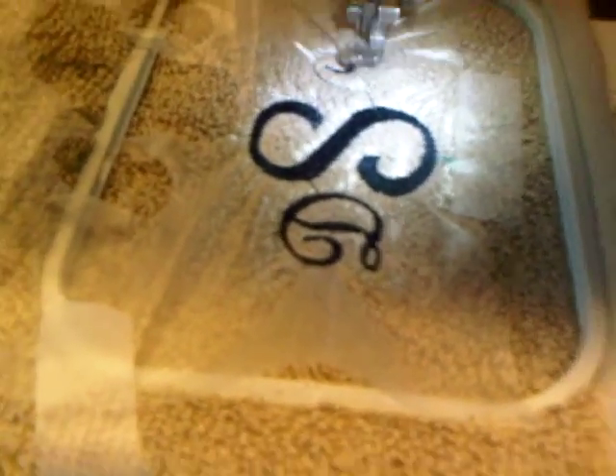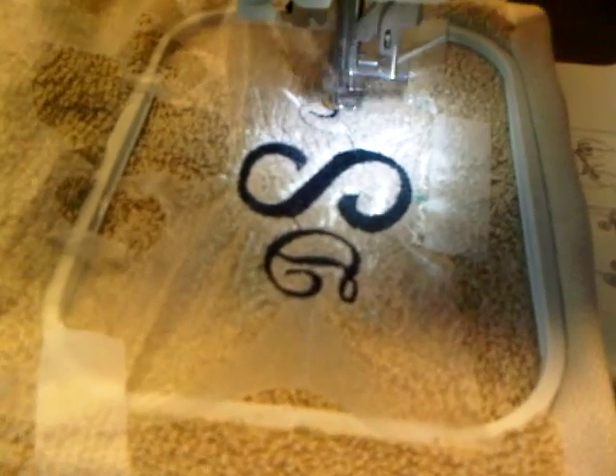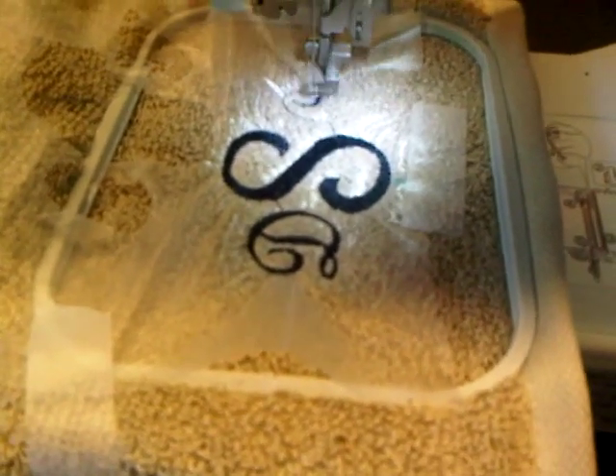I have stabilizer — this is water-soluble stabilizer. I just had it taped on because I wanted to use the leftover stabilizer I had from the other towel that I made.